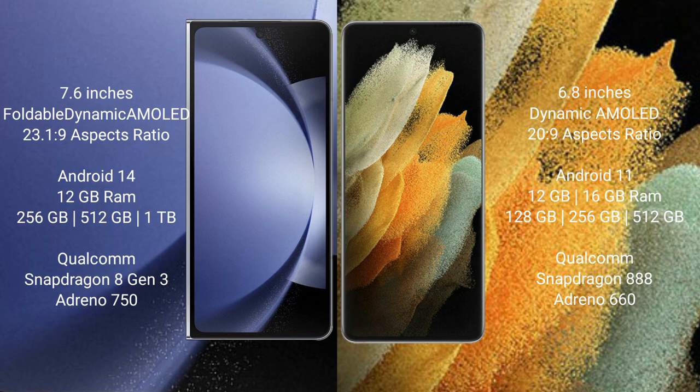The Samsung Galaxy Z Fold 6 comes with 12GB RAM and 256GB, 512GB, or 1TB internal storage. It features a Qualcomm Snapdragon 8 Gen 3 processor and Adreno 750 GPU.